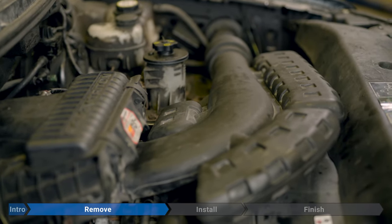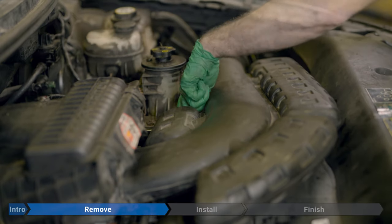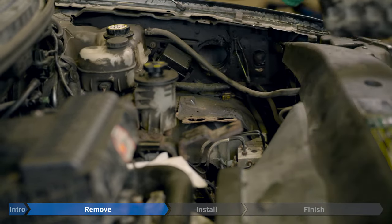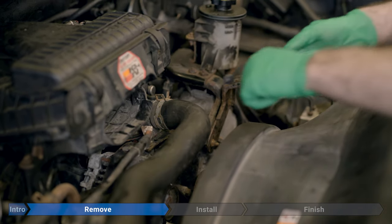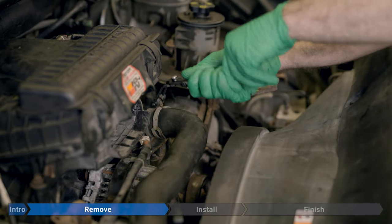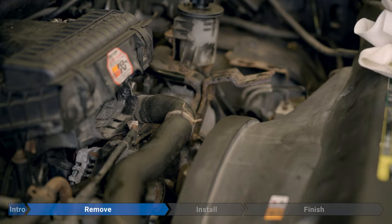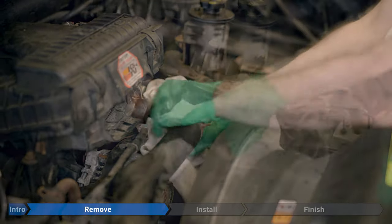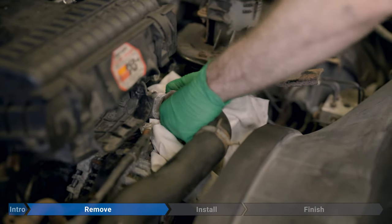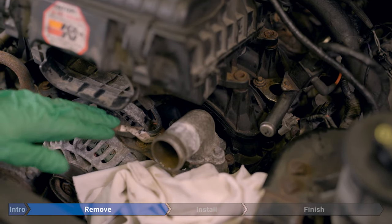To get access to the thermostat, we're going to remove the air inlet ducting — that's one 10mm bolt. Once that's out, rotate up and pull it out of the air box. Now remove the hose clamp on the thermostat housing. You can use regular pliers or hose clamp pliers. There's still going to be a little bit of coolant inside the thermostat housing and the hose, so put down a couple of rags to catch it. Then grab the hose, twist it, and pull it off carefully — it might splash coolant at you.